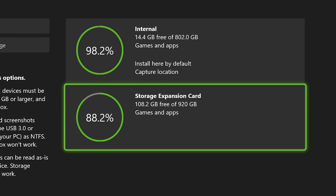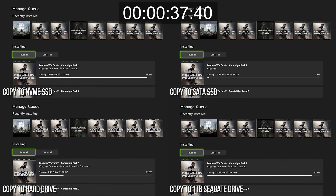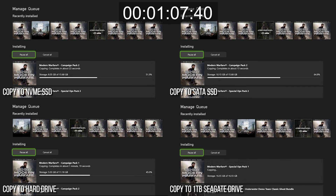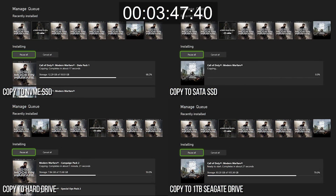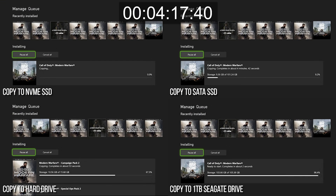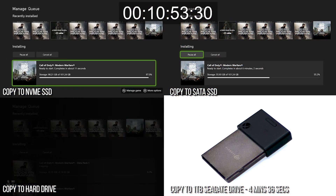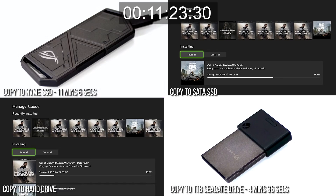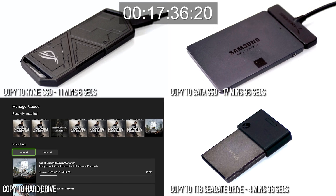In performance terms, the Seagate plug-in is basically a match for the internal drive, and this is by design. I'd still recommend using a SATA SSD for back-compat titles simply because it's cheaper, but in terms of raw performance versus USB options, I carried out the same Modern Warfare transfer test with the plug-in SSD. Copy from the internal drive to the official plug-in SSD and you'll see that over 170 gigs of data transfers in 4 minutes 36 seconds, compared to 11 minutes 6 on an external M.2 NVMe, 17 and a half minutes on a SATA drive, and a lamentable 34 and a half minutes on a mechanical hard drive.